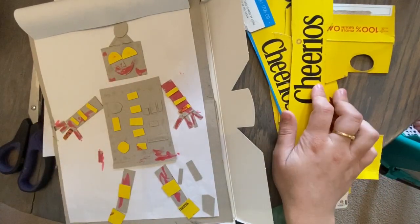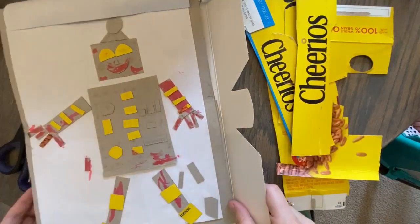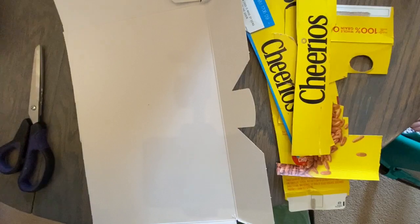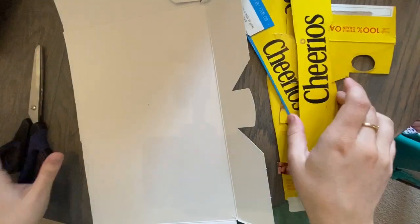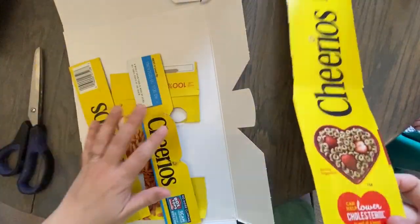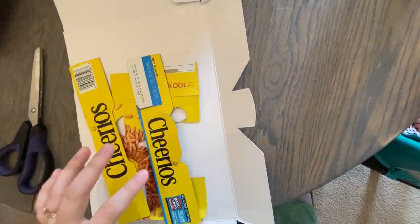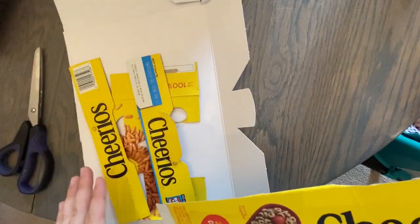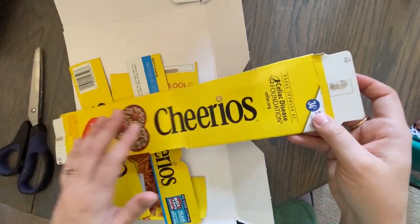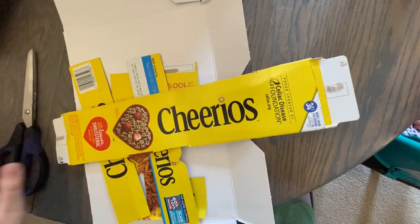Miss Piper, do you want to help me build a robot? We are going to make some rectangles, and I'm going to speed up the video, so if you guys need to stop and pause while you're making your geometric shapes that is totally fine. I'm going to make some large pieces, some medium pieces, and some small pieces.